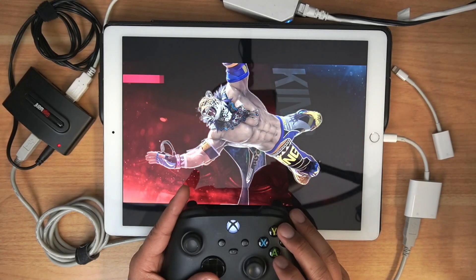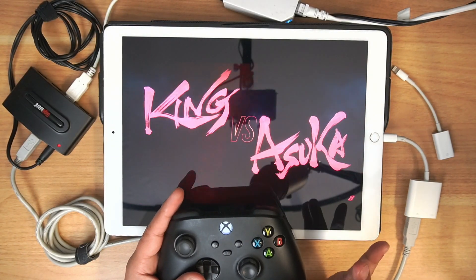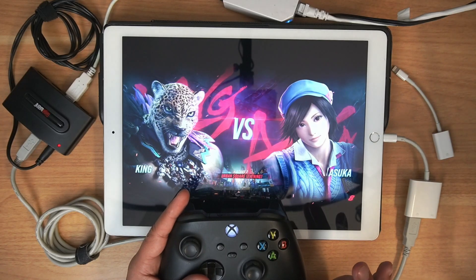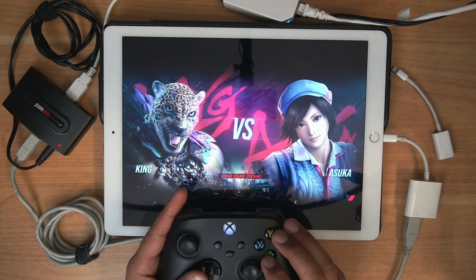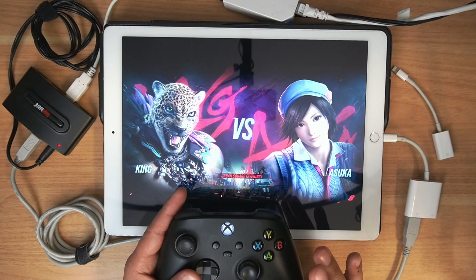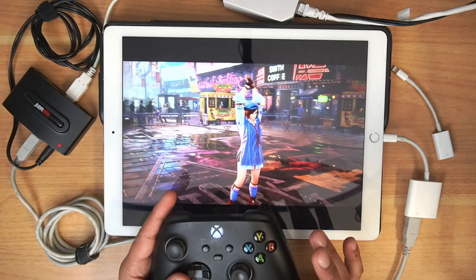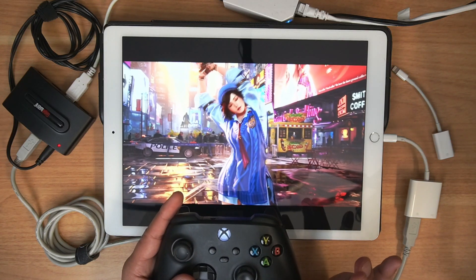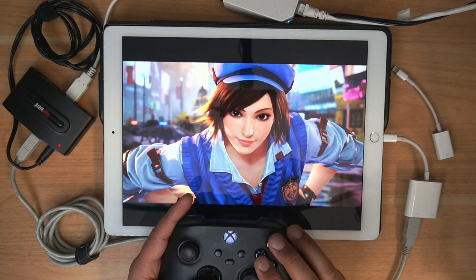Two more characters and then we'll be good to go. Just want to show you what Steam is like when it runs remote play on kind of an old-school iPad. So far, so good. With a lot of Steam games, what happens is it's loading a lot of the information into the cache on your PC, so the more you play remote, the smoother it gets.